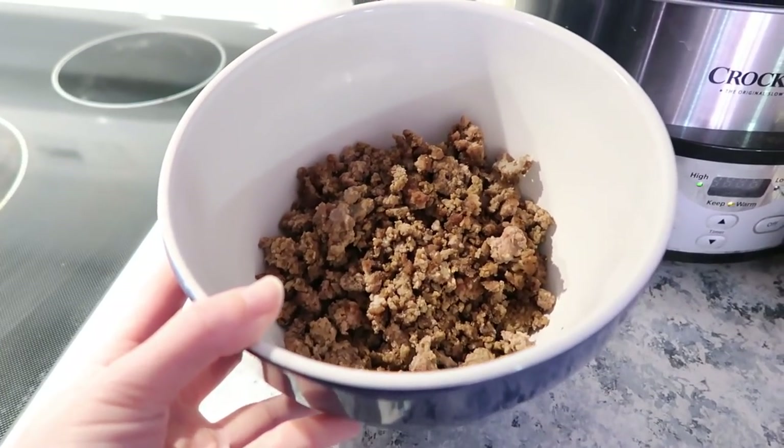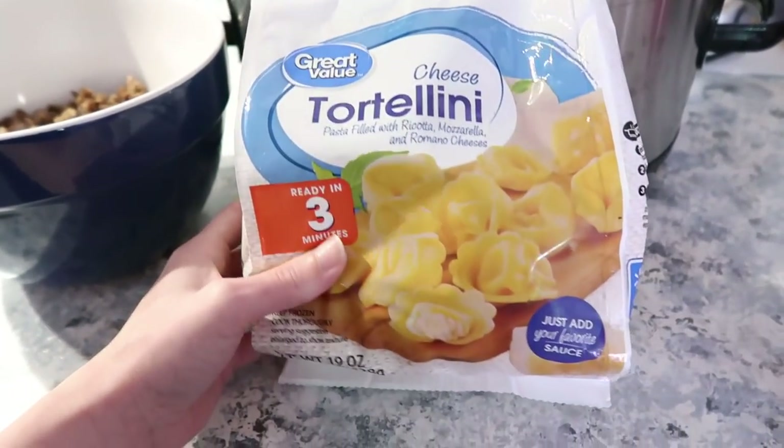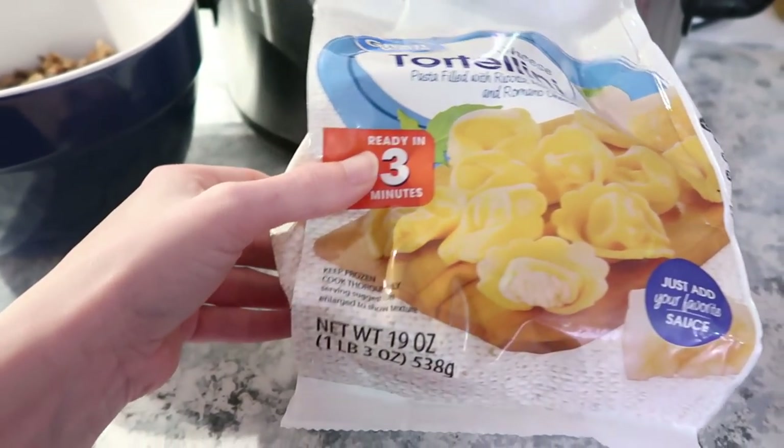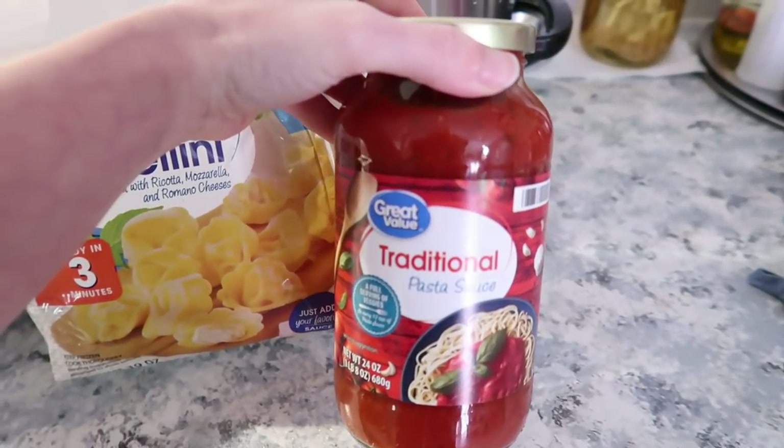You'll also need one 19-ounce bag of frozen tortellini and a jar of pasta sauce. One extra optional ingredient is cheese for the top, although you don't have to have cheese.